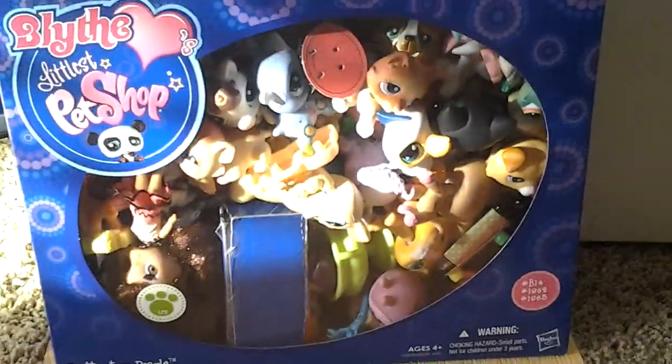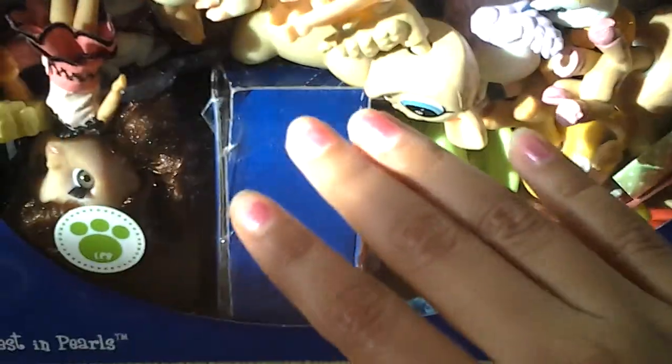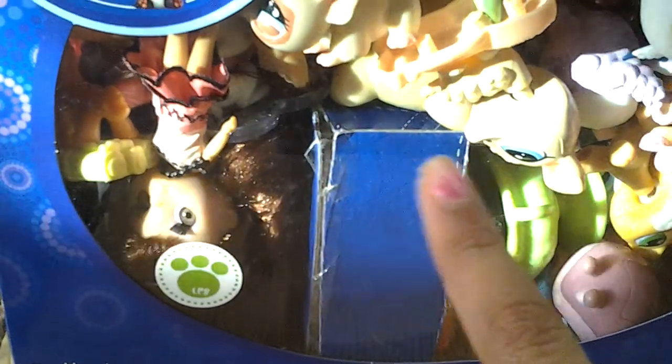Hello, this is another one of those LPS videos, and this is not a how-to-make video. This is more of an LPS trade thing that I made, and this is my box of LPS that I'm collecting so far. If you want to know my inspiration for collecting them, comment down below, or I'll put it in the description.